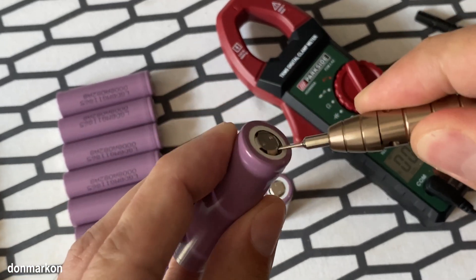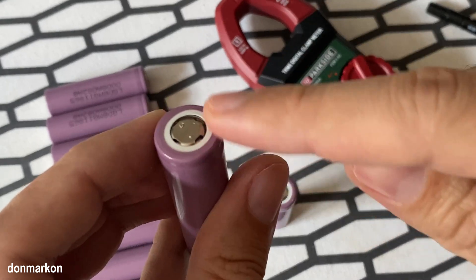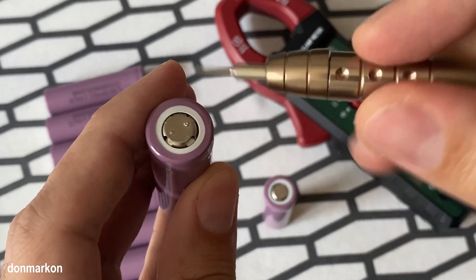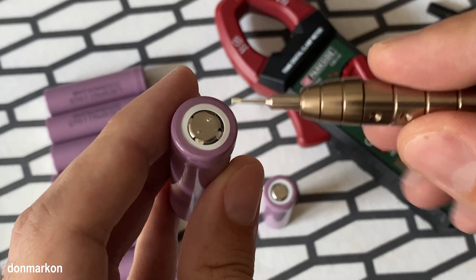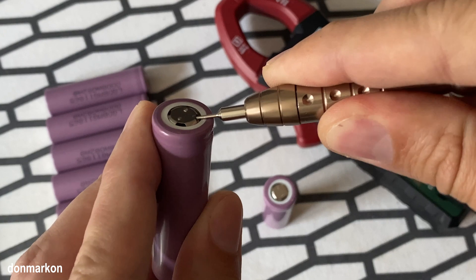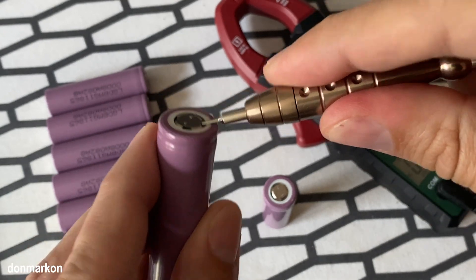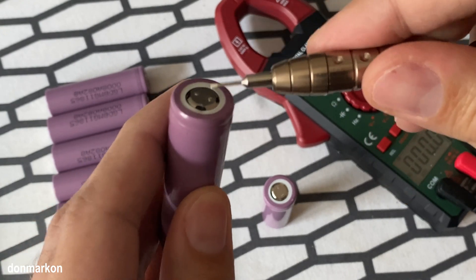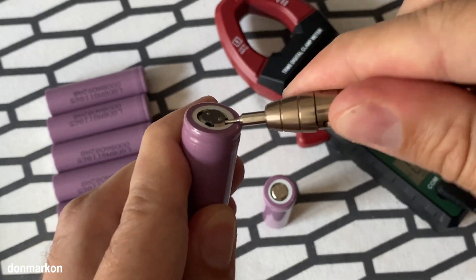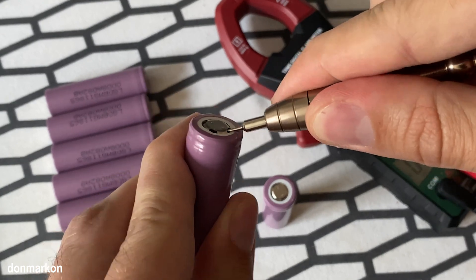I always start by pressing that top cap a bit underneath to get it back. And I try to go underneath like this and press. I usually do that from a few sides.